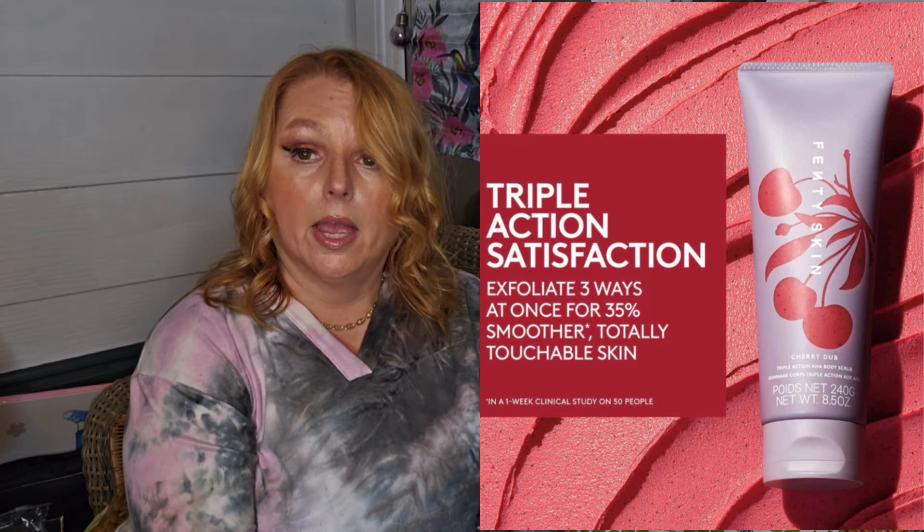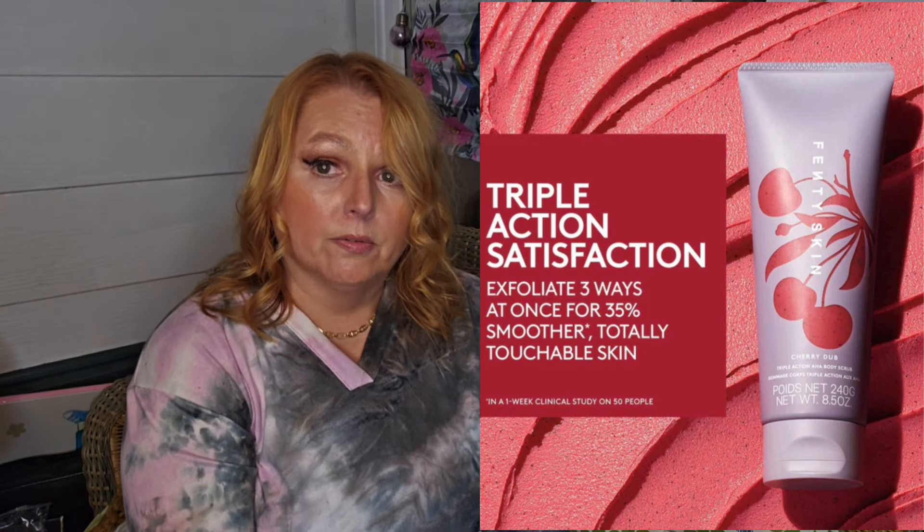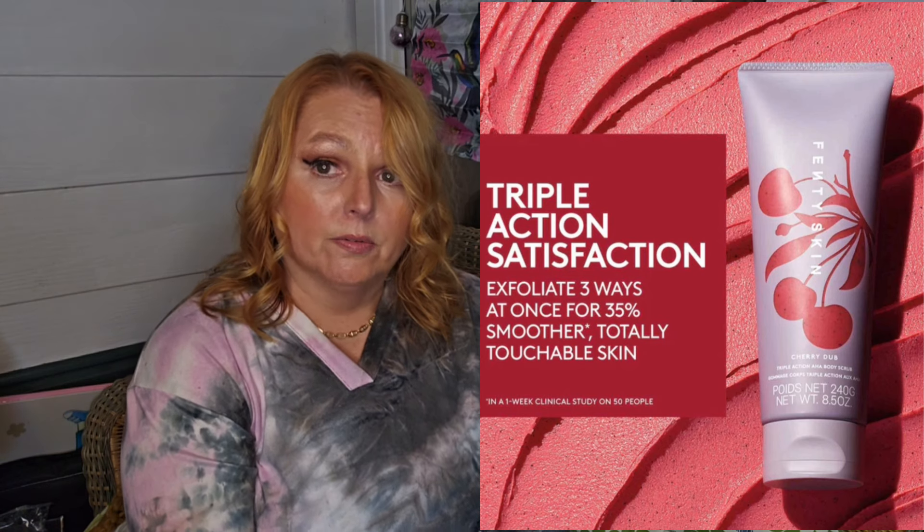Next, by Fenty Skin — and there's a lot of Fenty Skin this season — in this category it's the Cherry Dub Triple Action AHA Body Scrub, a $36 value. It's vegan, cruelty free, gluten free, using recycled materials and no outer cardboard packaging. It had 4.4 stars with 374 reviews, and people really seem to love the scent — they said it kind of smells like the Black Cherry Merlot from Bath and Body Works.